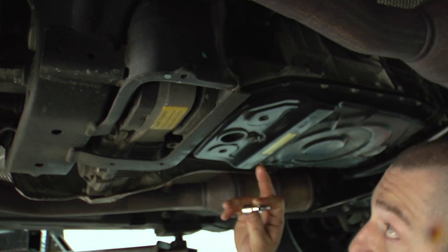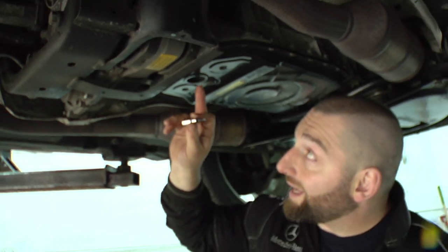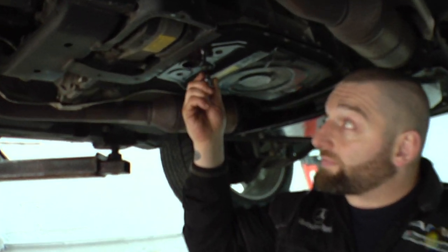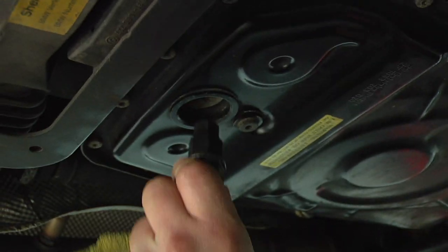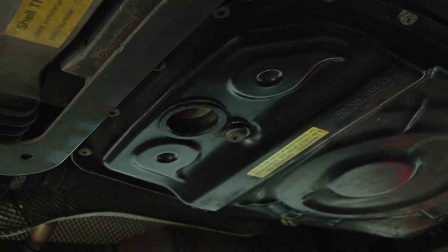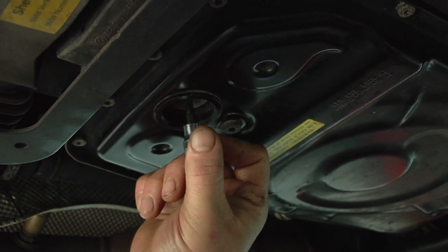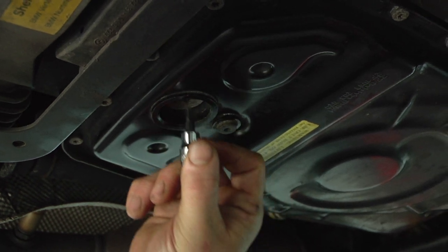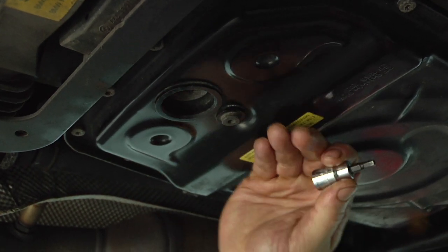Alright guys, so this is going to be a drain plug and this is a fill plug. The drain is a 5 hex and the fill is a 17 hex. Always want to make sure you take off the fill one first — this way if it doesn't come off you can at least still drive the car.